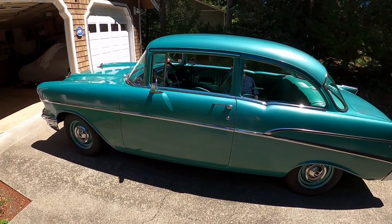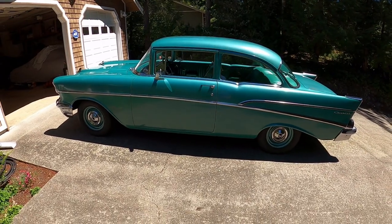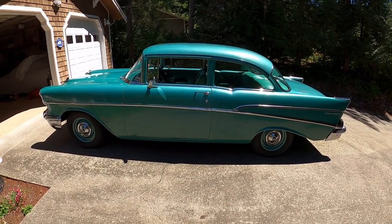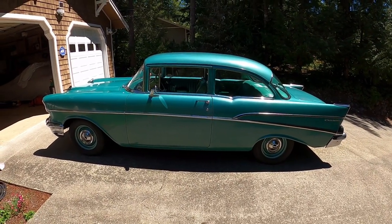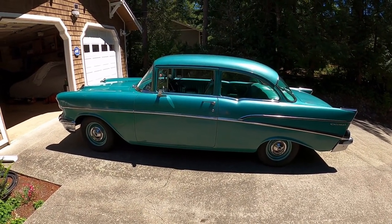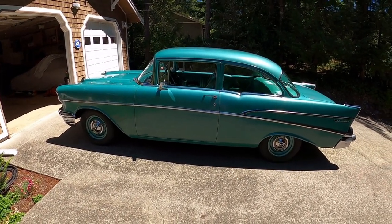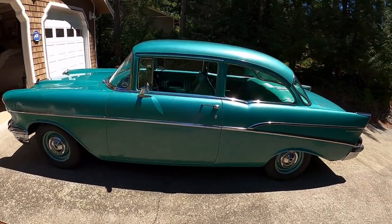Unfortunately, my aunt passed away in 1970, and her sister — my cousin — owned this car. It sat in the garage for literally 25 years. She eventually sold it to her ex-husband, and I believe that would have been around 1990 or so. Five years ago, I managed to buy the car from him. So let's do a little bit of a walk-around on this.